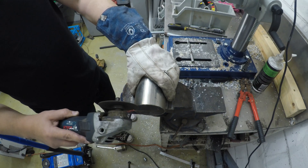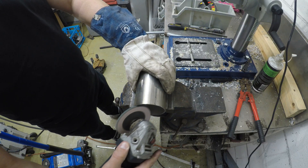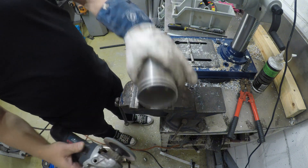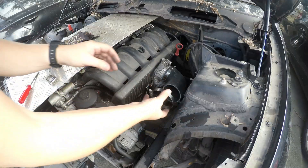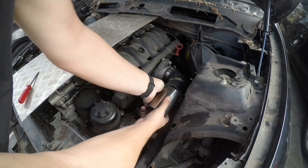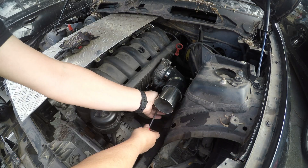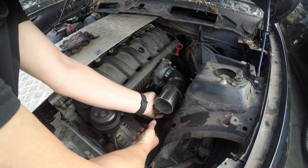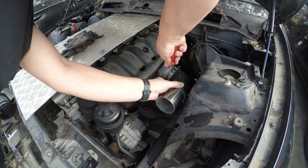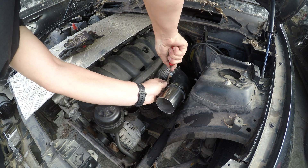A quick trim with the grinder, we smooth off all the edges, and our pipe is ready to be installed on the car.